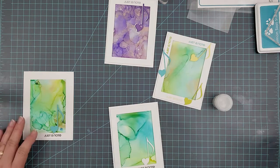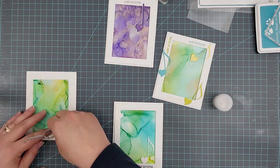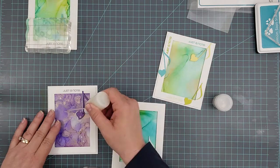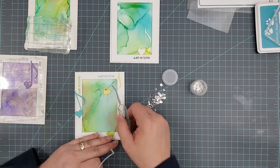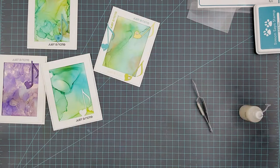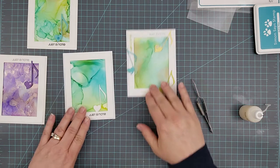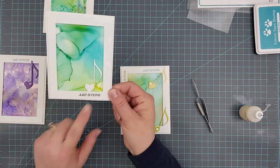Once centered on the card base, I start adding more embellishments. I have some sparkly gems for a couple of them, and then I play around with sequins on the others. Once you finish with your sequins and other embellishments, you're done.